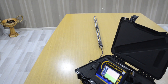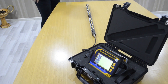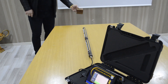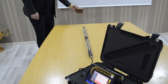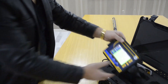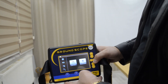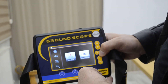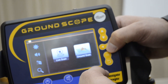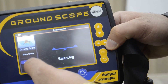Now we will test this system with some targets. After we finish with the live scan system, we will explain to you the ground scan system — how you can use it and how to set it up.